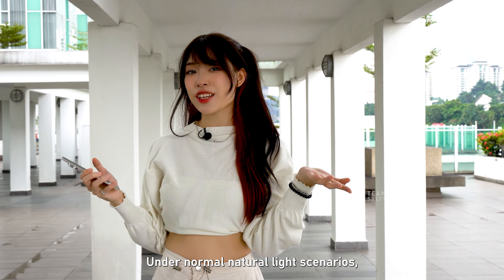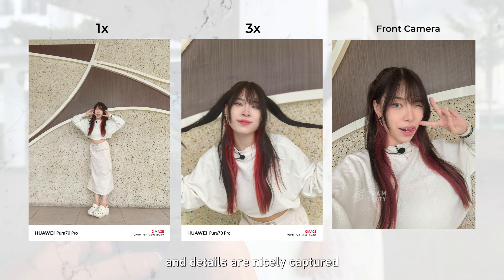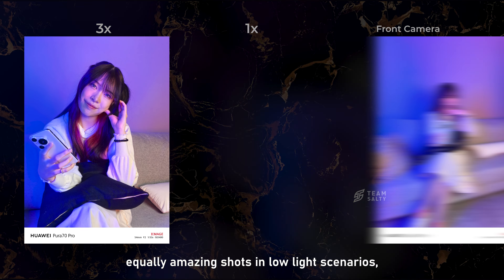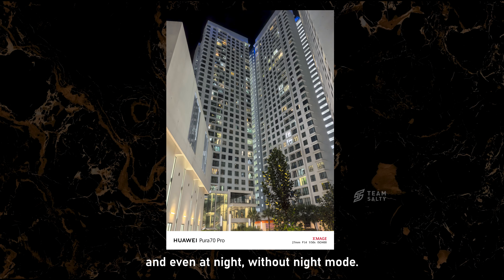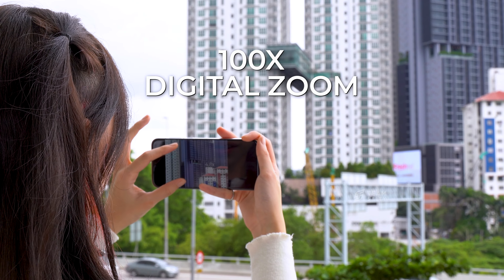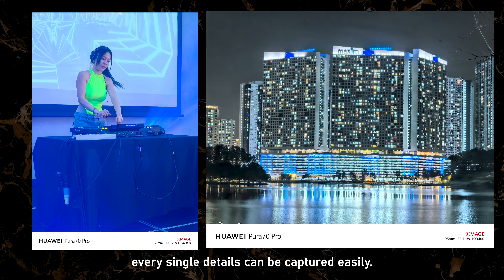Under normal natural light scenarios, the camera functions really well thanks to its large sensor. Colors are very vibrant and details are nicely captured in both photo and portrait mode. The Pura 70 Pro is also able to capture equally amazing shots in low-light scenarios and even at night without night mode. The telephoto lens supports up to 3.5x optical zoom, 100x digital zoom, and a 200x zoom range — so whether it's a city landscape or a concert at night, every single detail can be captured easily.